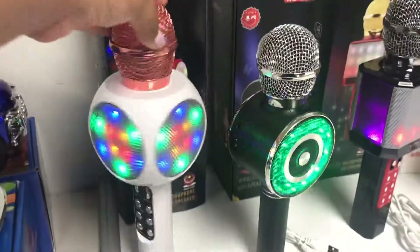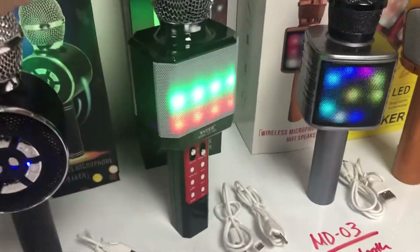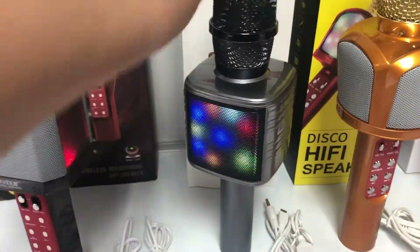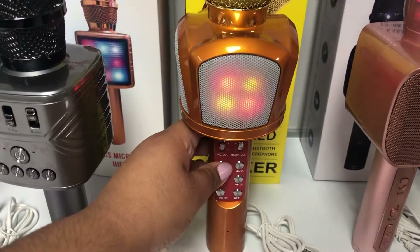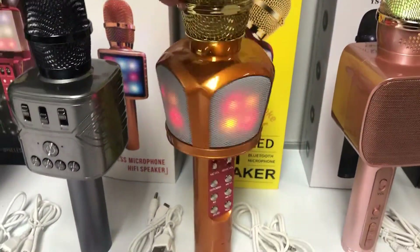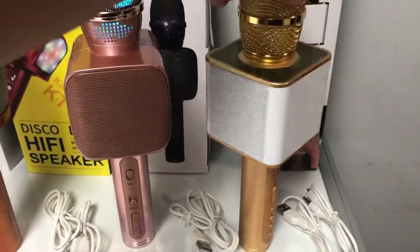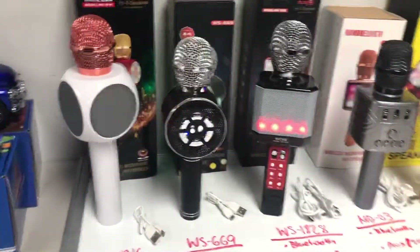As you can see, most of these now have LED lights. This one has LED all around, this one has LED on one side and the controls on the other, this one has LED all around as well with controls on one side. This one has LED lights on this side and the control panel on the other. This one has LED all around as well, and this one only has it on the microphone part. This one doesn't come with any LED lights — it's plain but very good quality with a nice speaker.